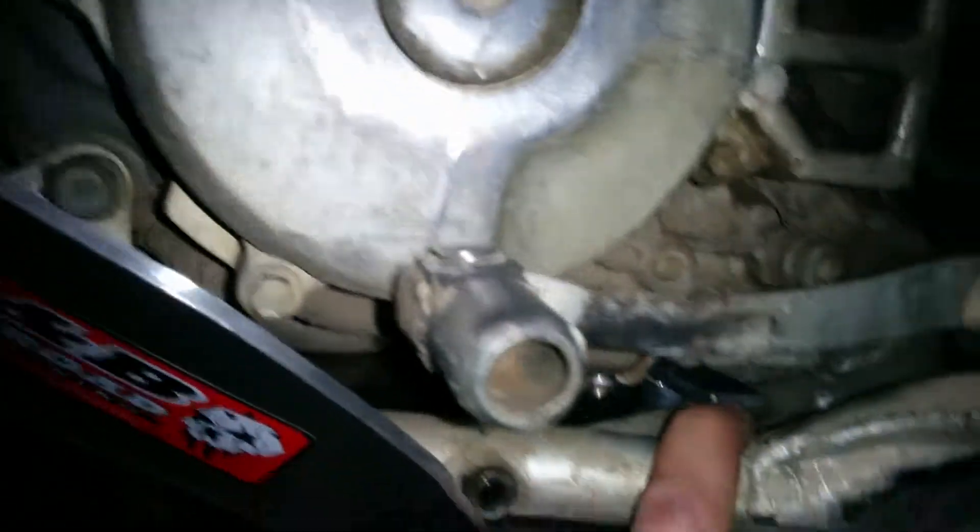My only criticism would be: make these bolts maybe another 5mm or 10mm longer — I'll probably get enough clearance on my bike, but it would help.